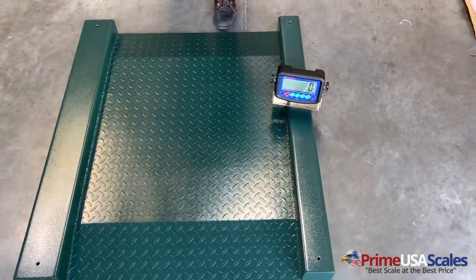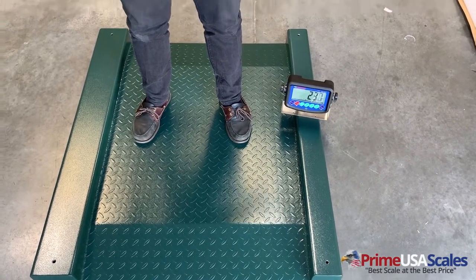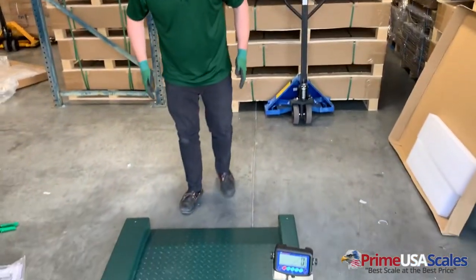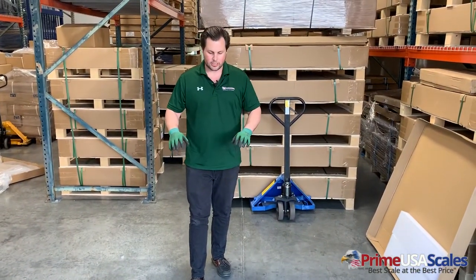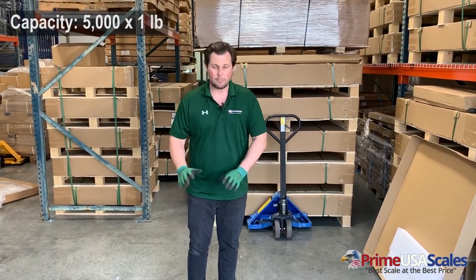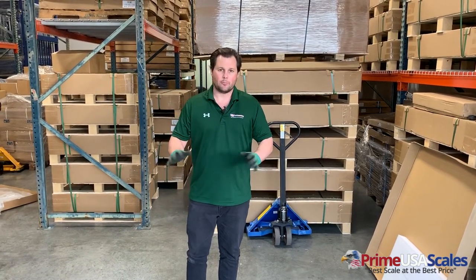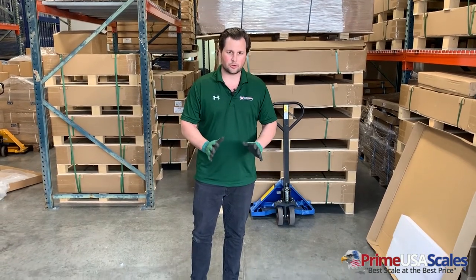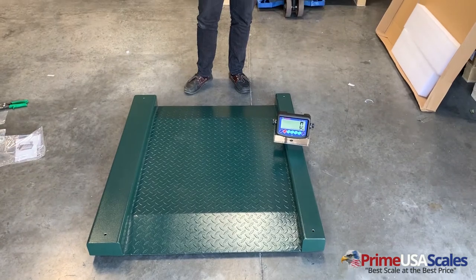The actual weighing surface — this part that I'm standing on — is 31 by 31 inches, so that gives you plenty of room to roll up your carts, drum dollies, and other items to get them on the scale. The capacity is 5,000 pounds and it's accurate down to one pound. The scale comes pre-calibrated and it's all plug and weigh. This whole unboxing video is basically how it's going to arrive to you — you set it up just like we did and you're ready to plug and weigh.